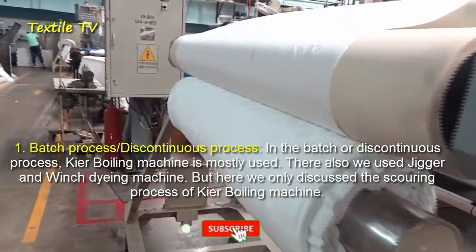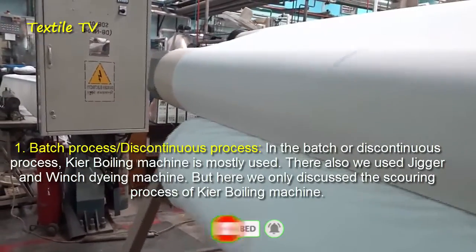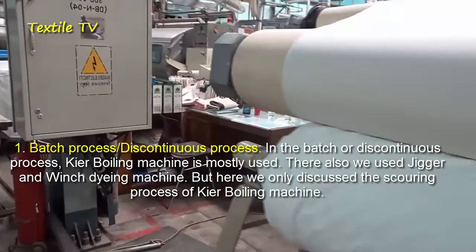In the batch or discontinuous process, the Kier Boiling machine is mostly used. The Jigger and Winch Dyeing machines are also used.